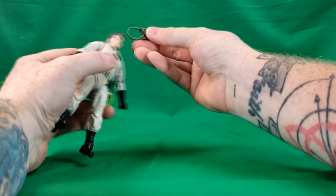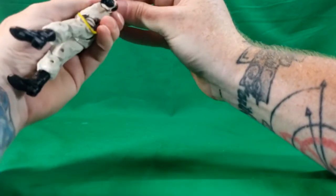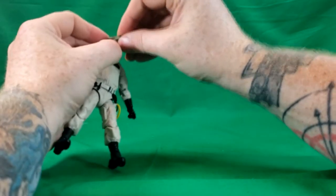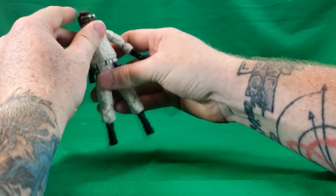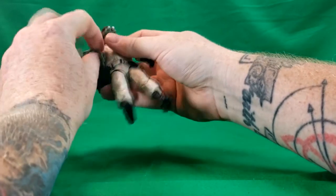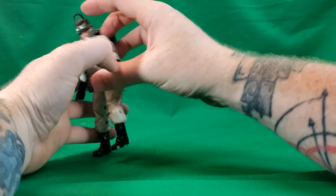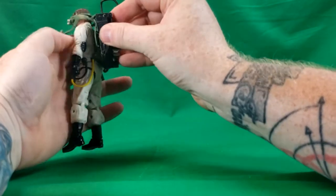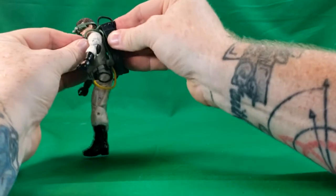To get his Ecto goggles on — there's the nose part on the bottom. You mainly want to put the front on first and then bring the strap around. Because of his big eighties hair, it does get a little difficult. Now we'll go ahead and put his proton pack on — to put it on, you basically extend this arm through and then put Ray's head through there. There's a peg on the inside of the proton pack that fits right into that hole, and it plugs right in just like that.